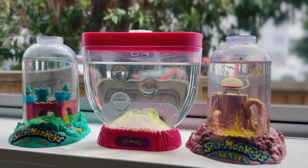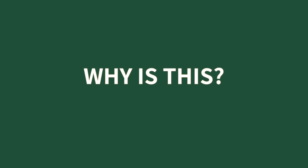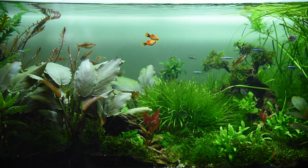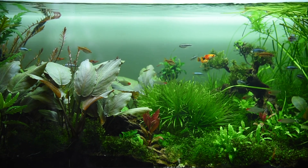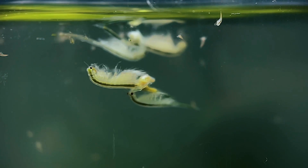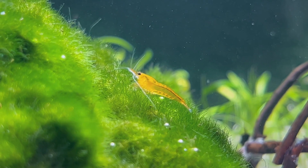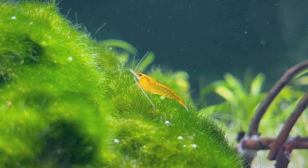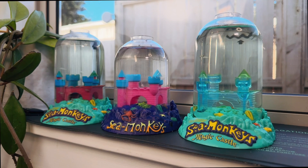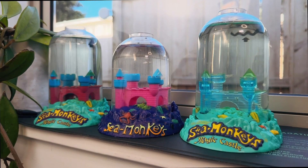Nobody ever manages to put real plants into these tanks. The main reason is because plants used in aquariums are usually freshwater species, so they can't tolerate the high salinity environment of a brine shrimp tank. Some people have speculated that certain moss species might be able to tolerate slightly salty or brackish water, but so far nobody has had any long-term success keeping sea monkeys and plants together.